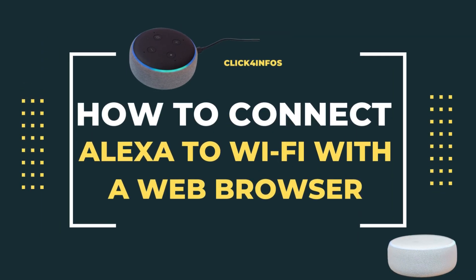In this video, I will guide you on how to connect Alexa to Wi-Fi with a web browser. Setup/pairing mode is required for your Alexa device. It varies from one product to another, so make sure you read the instructions.